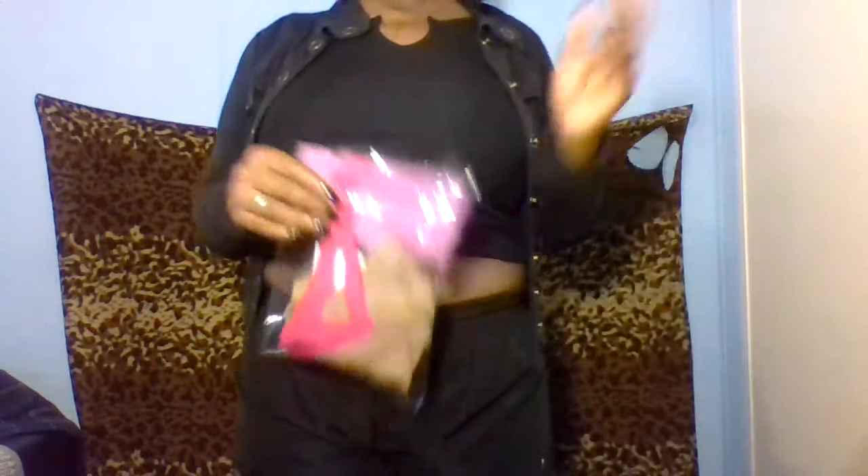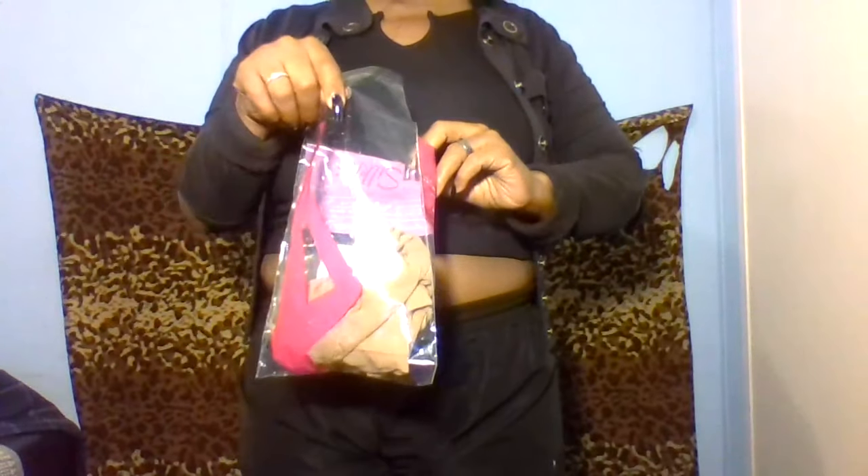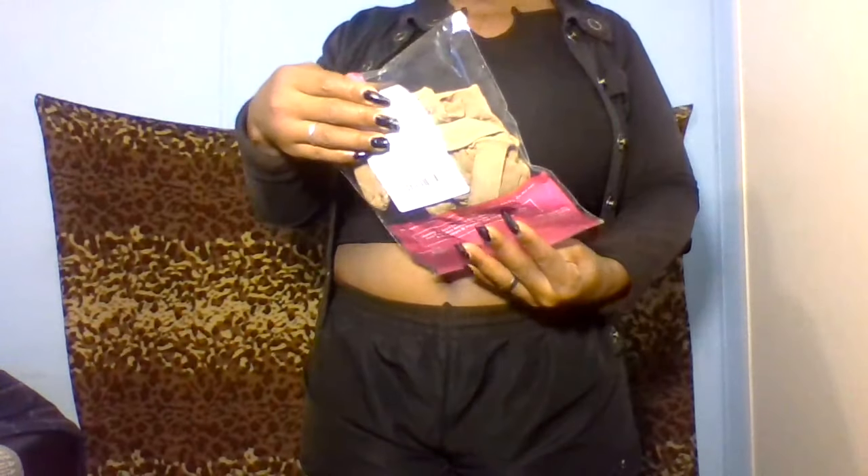I think it was like 20-something dollars. Today was my first day wearing these Silkies, and I paired them up with all black — these black shorts, black tank, and some black heels is what I wore, and my nails black. So I went black crazy today with these new Silkies.